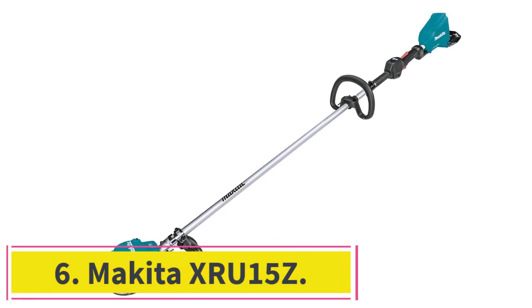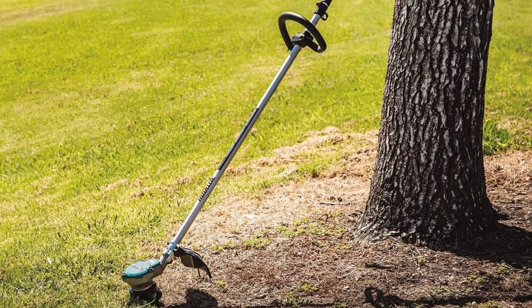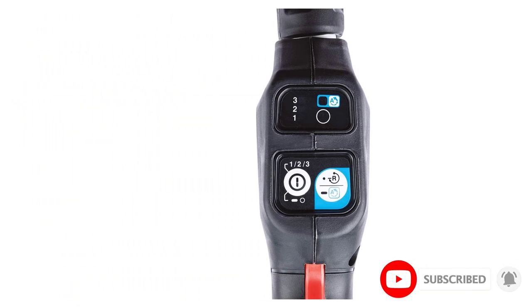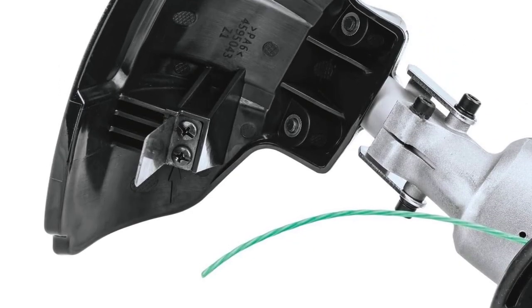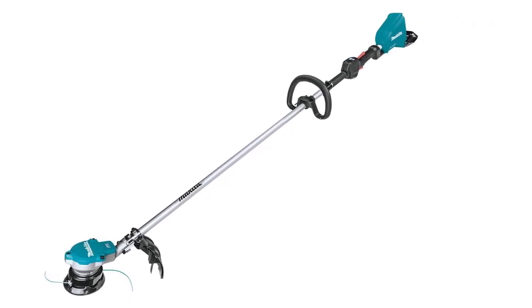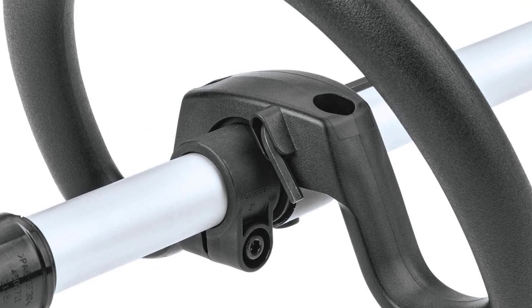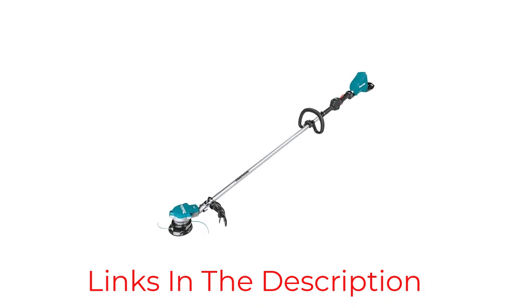Number 6: the Makita XRU-15Z. If you're looking for a high-performing weed eater to tackle the tough spots in your yard and aren't afraid to spend more, the Makita XRU-15Z may be just what you need. It features a 0.08-inch line diameter to tackle thick grasses and weeds that are too much for 0.065-inch lines. The straight shaft design brings more power and is perfect if you're tall or find curved-shaft models uncomfortable. The weed eater has three speed options to regulate power and increase battery life.